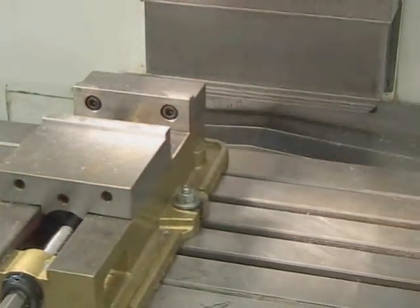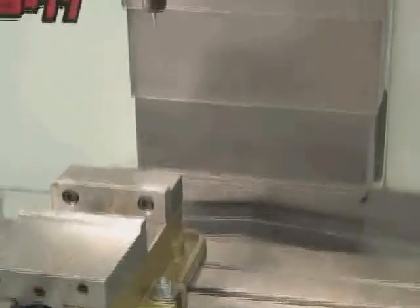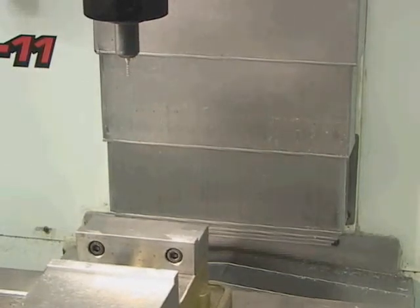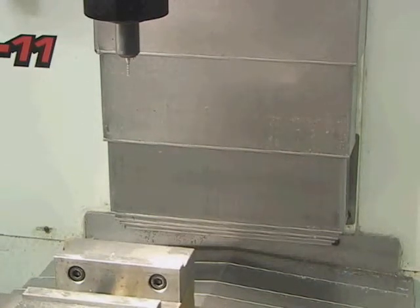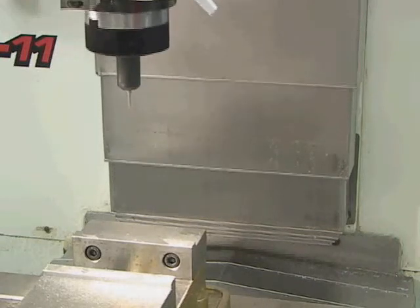That's a positive X movement — because the spindle appears to be moving to the right. X negative, Y positive, Y negative, Z negative, and Z positive.